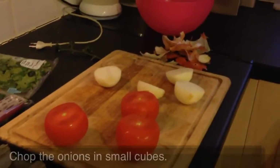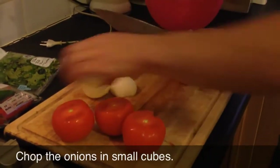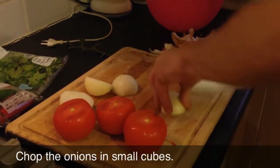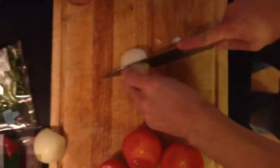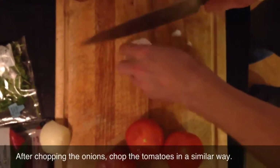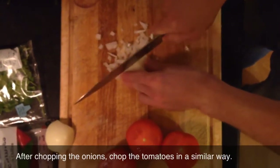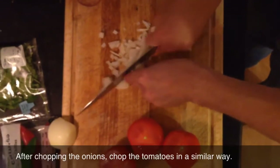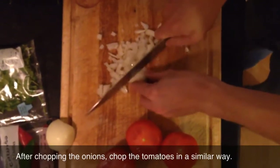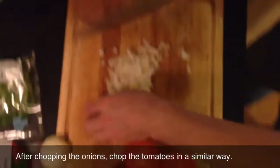We have to chop these bad boys up, so maybe I won't cut my fingers on camera. I was watching the camera and I almost cut myself - almost. For some reason this onion is really getting on my nerves. Cool, I think that should do it.